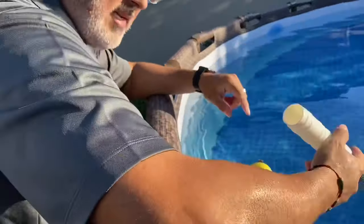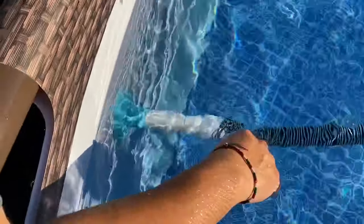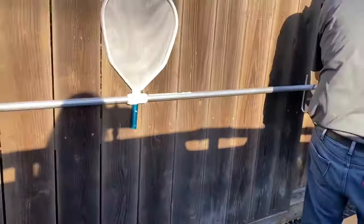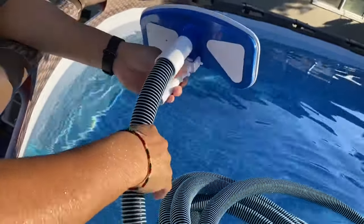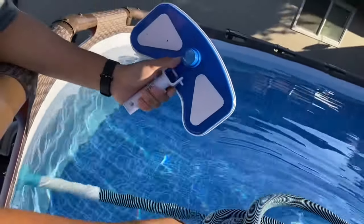It's a snug fit to the hose and a firm fit to the actual inlet adapter. We'll just connect the actual vacuum head to the hose here, and that's pretty much it — that's both ends of it.